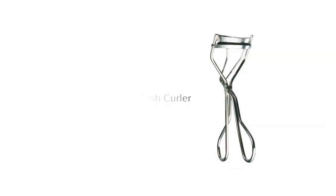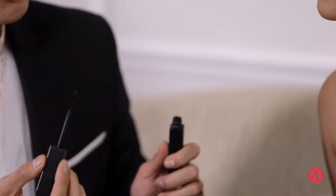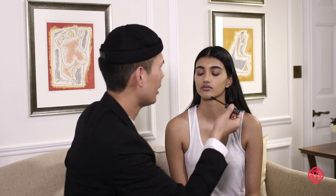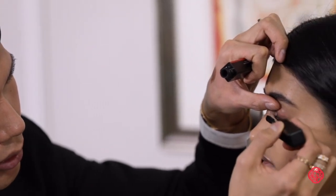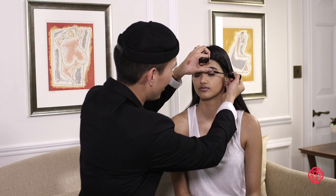I use the Shiseido eyelash curler — it's legendary, it's like the cult product. So this is the Imperial Lash Mascara Ink. I really like a brush that can get right to the root of the lash and really extend and make everything more dramatic. I'm just going to put this right from the base working my way to the tip. I do a little wiggle so it gets just right on.